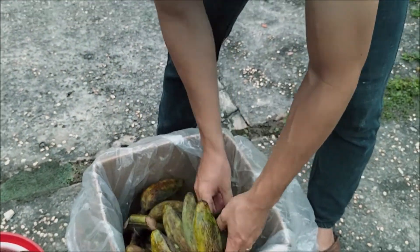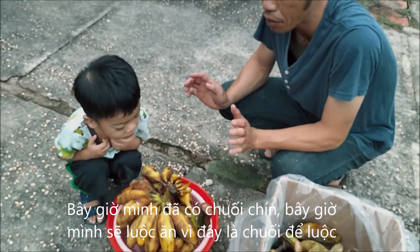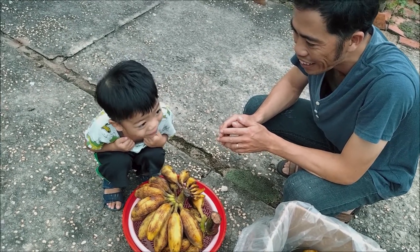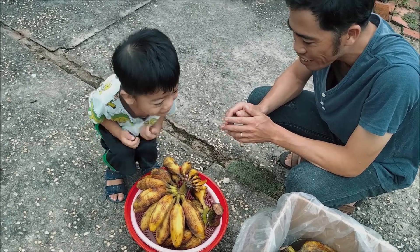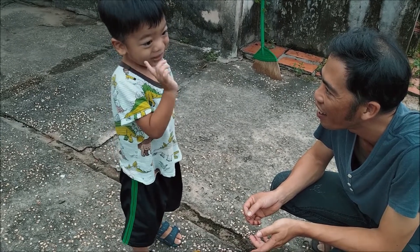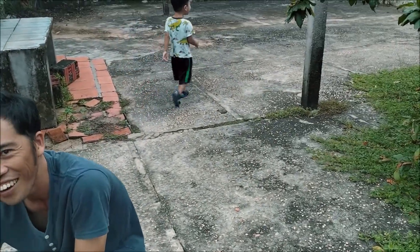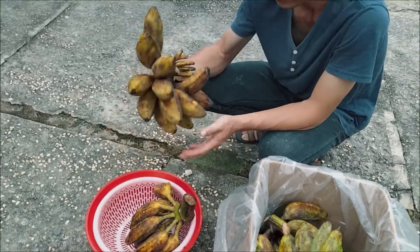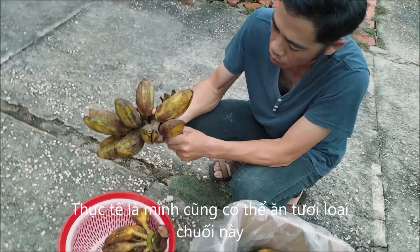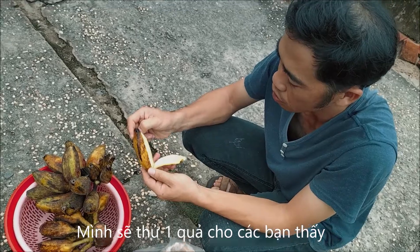Now we already have a ripened banana. Now we do the cooking — as I said before, this is the cooking banana. Actually this banana we can also eat fresh. Let me try first.